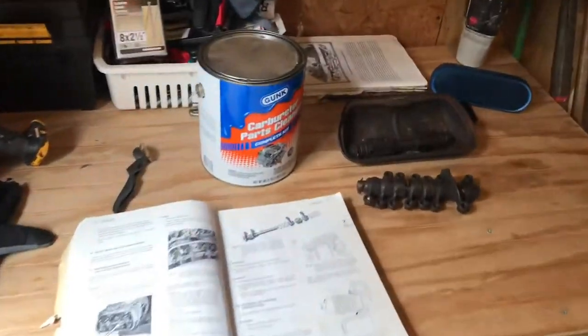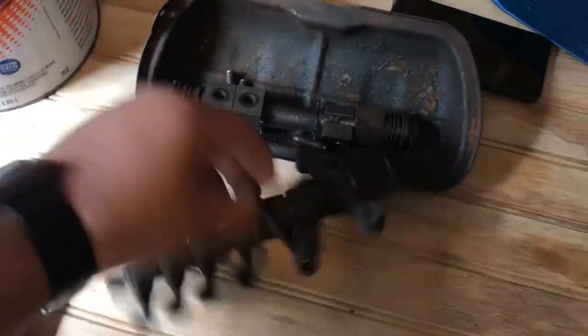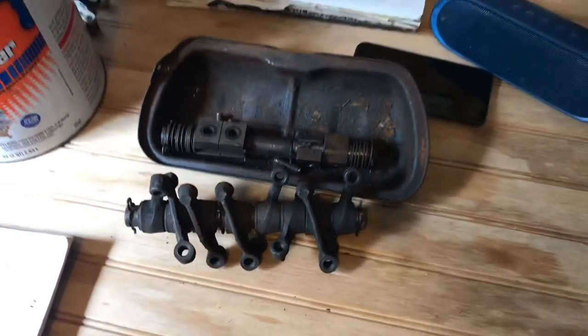Hey guys, welcome back. So in today's video, I will be reassembling these rocker arms here. Obviously these, if you know what rocker arms look like, they do not look anything like this for a vintage Volkswagen.